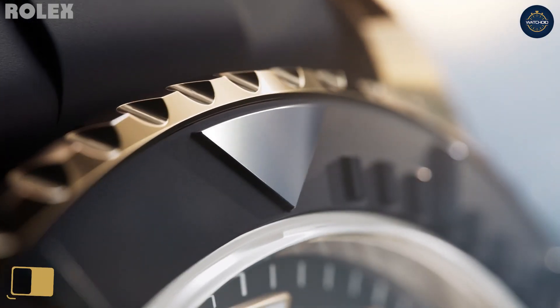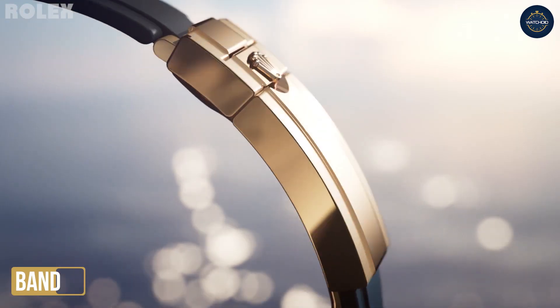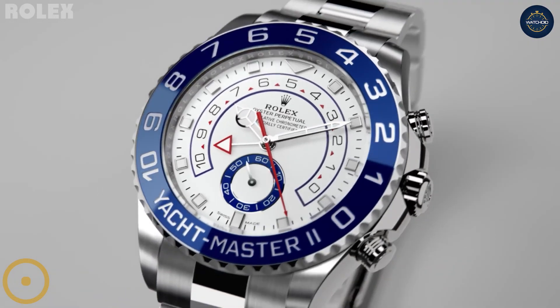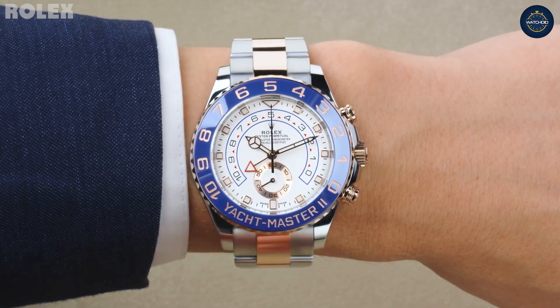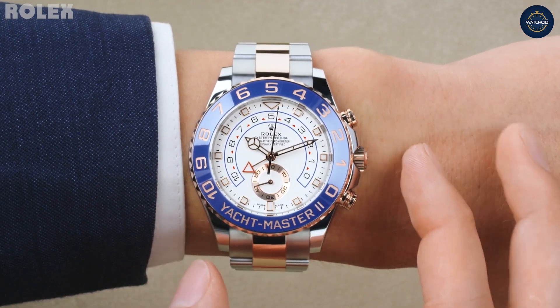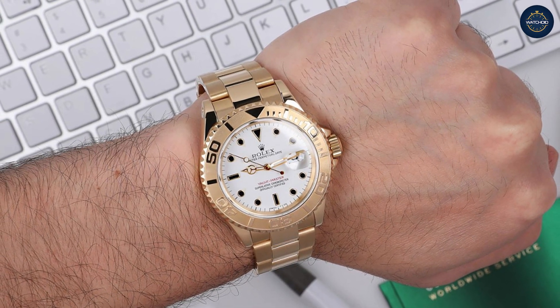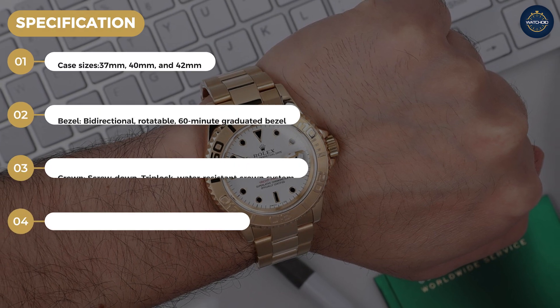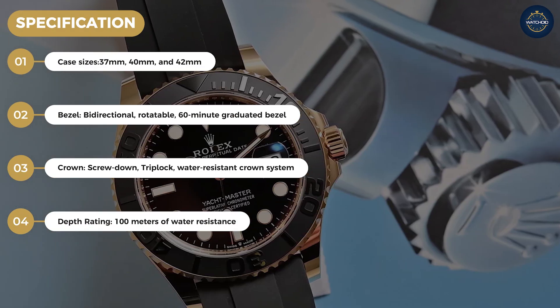Offered with either an Oyster bracelet or Oysterflex strap, Rolex only made minor changes to the Yacht-Master line. In 1994, they released a slightly different iteration of the Yacht-Master. This variation was smaller, with a 35mm case. That same year, they also added a women's version of the Yacht-Master, showcasing an even more modest case size measuring just 29mm.